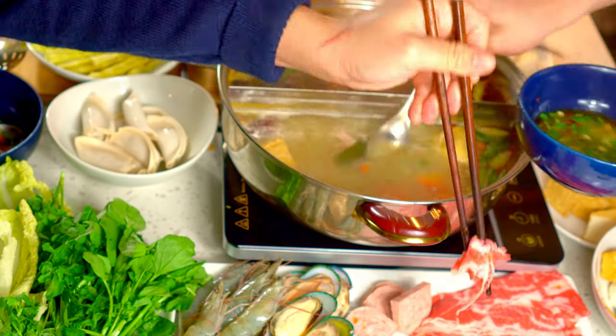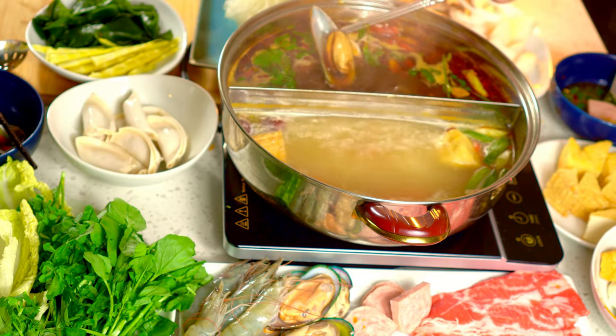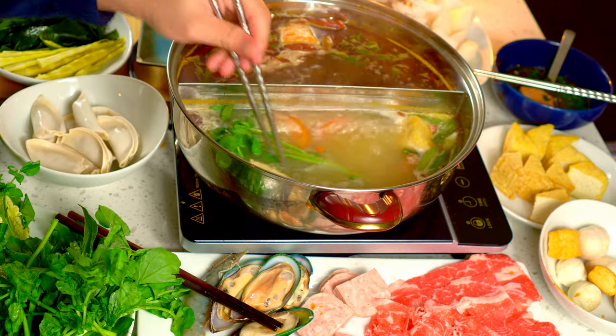Hot pot is so much fun to eat with family and friends, and also alone — it doesn't need to be complicated at all. I hope you enjoyed this video. Happy hot pot eating, and see you in the next video. Take care and be safe.